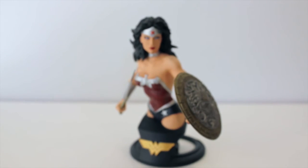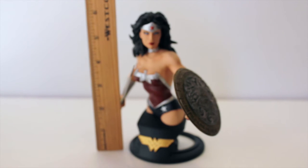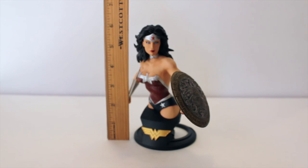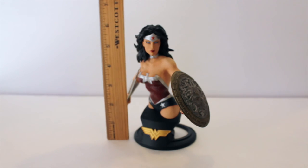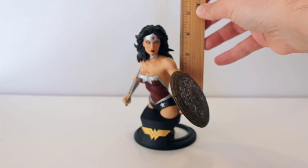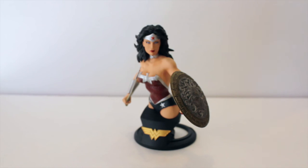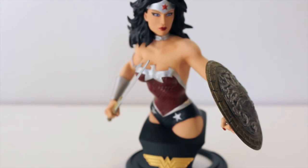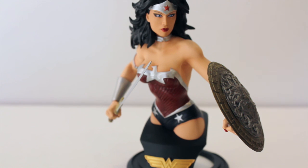The package says the bust is 6.75 inches tall. Getting the ruler out — this bust is about 6.5 inches at most, and the body itself is maybe about 4.5 to 4.75 inches, so it is slightly shorter than expected. Not a huge difference for a mini bust, but it is slightly less than advertised. Overall it is a really good size and a beautiful mini bust. A few points just missed the mark with the paint and the sculpt, but overall I'm really happy to add more Wonder Woman pieces to my collection and to expand my DC Collectibles collection.